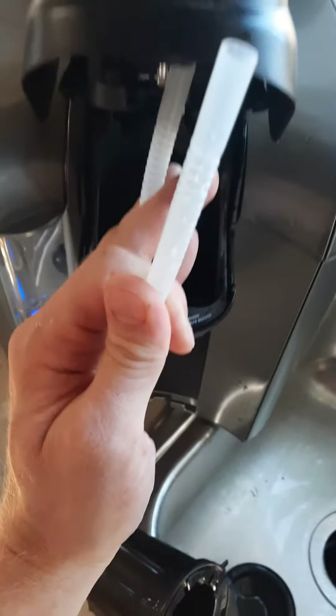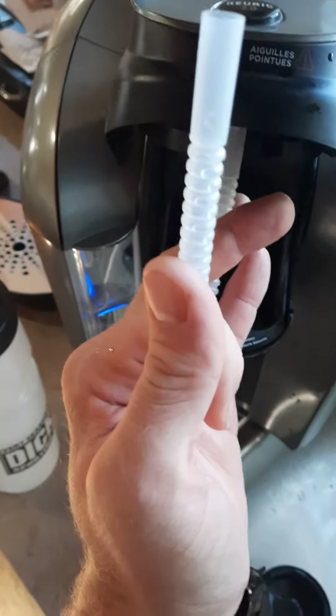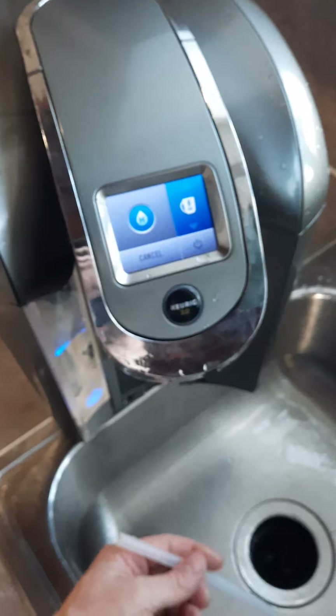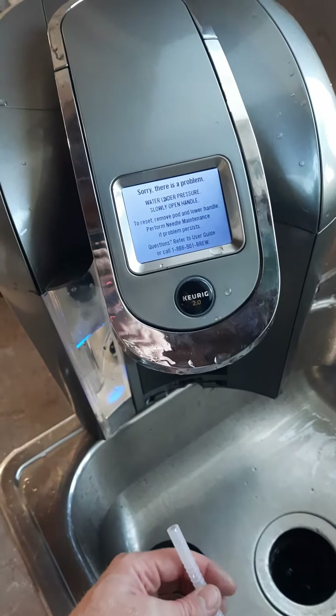I just filled that thing up full of water and plunged it, and that seemed to work. Let me try it real quick — a couple minutes. Oh, it did me dirty. I'll try it again, but it's that front needle.